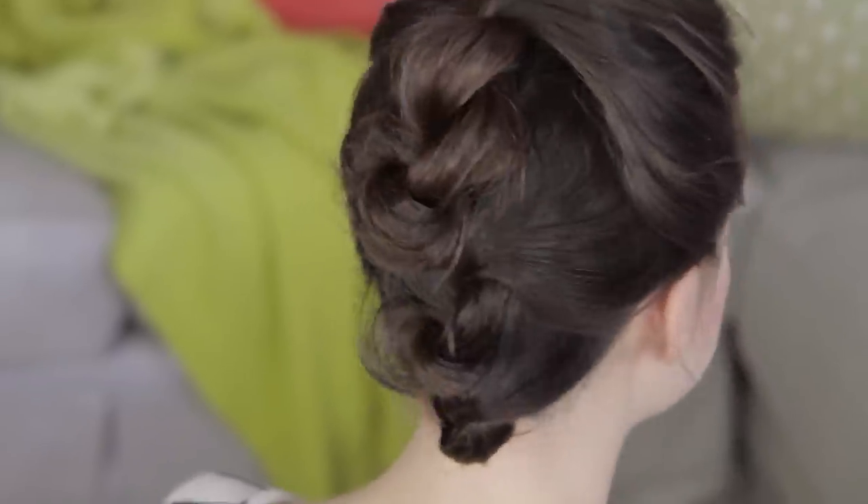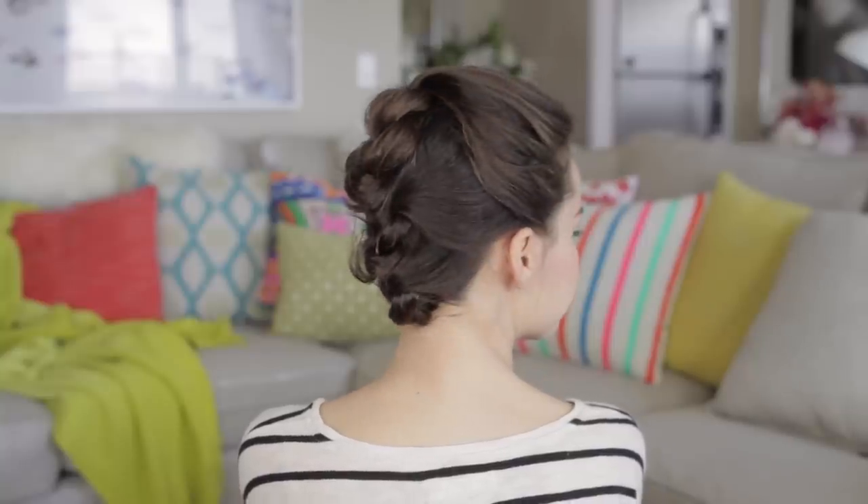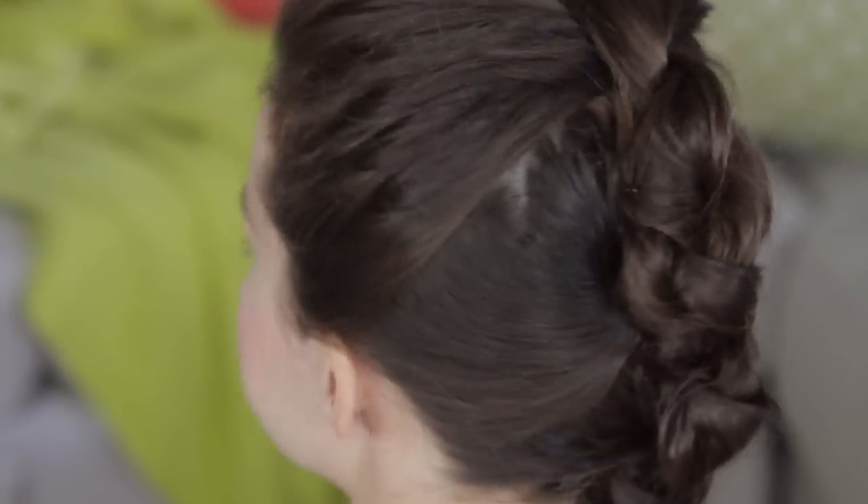And here we go! We have an awesome updo that looks like it took a ton of time but it really didn't. You can dress it up, you can dress it down. If you're having a bad hair day, this is a great way to pull everything back and just a fun different way to wear your hair.